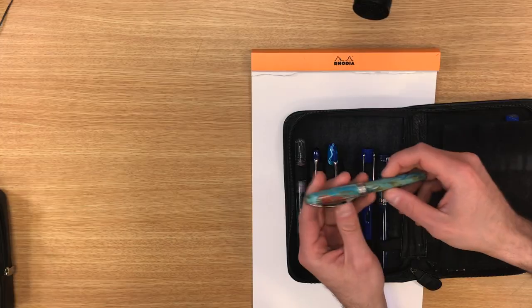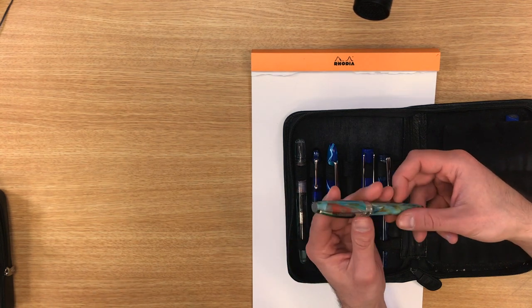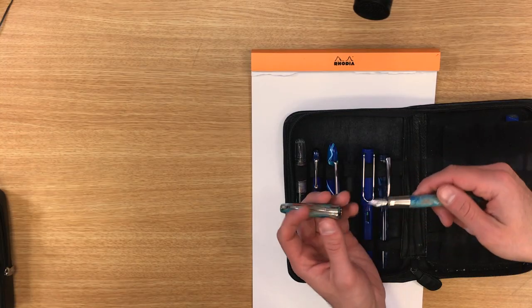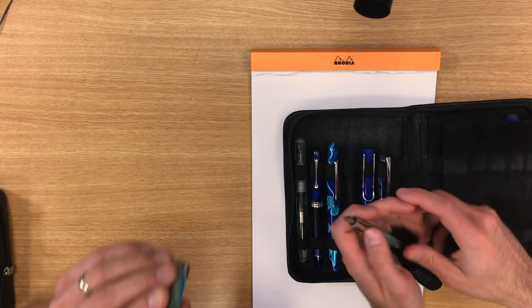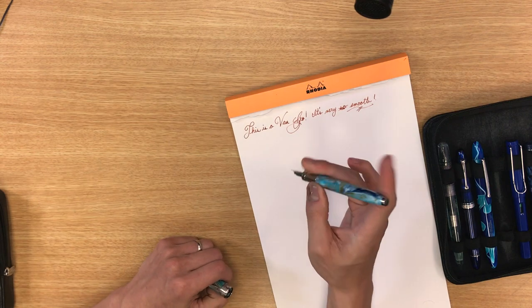Moving on to the blue pens. This is the Van Gogh in the portrait blue. It's got a faceted barrel and faceted cap — 18 different sides, I believe. The nib is stainless steel; I smoothed it out and adjusted the flow to write a little wetter. It has a magnetic cap mechanism. I got this when my son was born and put his initials on top using the My Pen System — we carry the whole set of initials in both gold and silver.